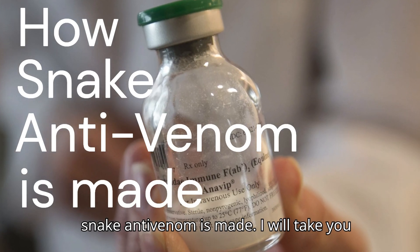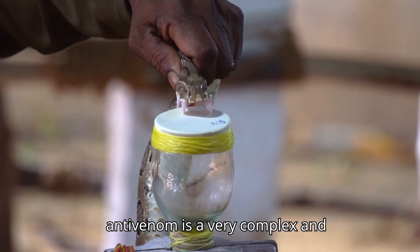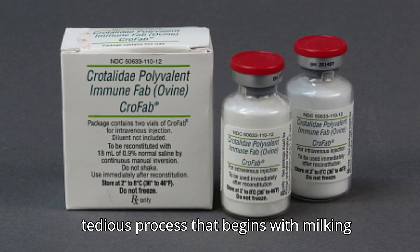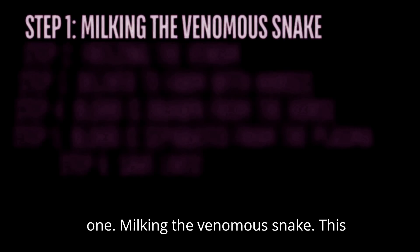How snake antivenom is made. I will take you through a six-step process of how exactly this production is done. Stick around and enjoy. Creating antivenom is a very complex and tedious process that begins with milking a live venomous snake. Step 1: Milking the venomous snake.